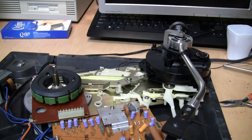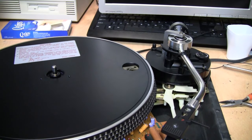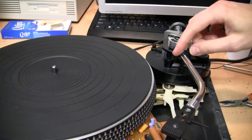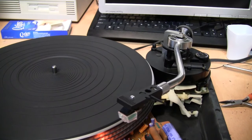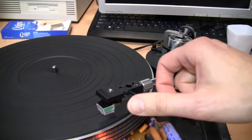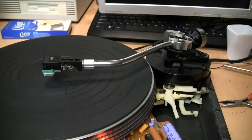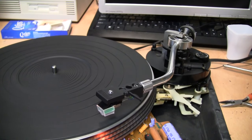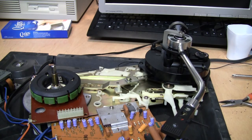Before the turntable is fully put back together, you can reinstall the platter and test it. Plug it in and first make sure the auto return is working — it's actually going to act like it's playing a record. That appears to all be working fine.